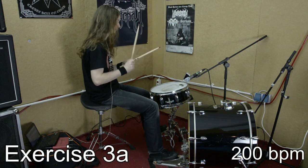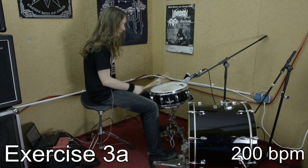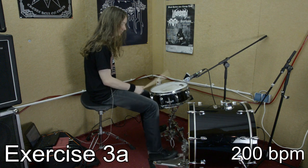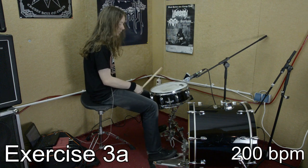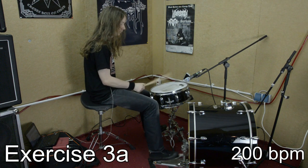As soon as you feel comfortable playing single strokes with your hands and your feet separately, the next important step is to lock your hands with your feet. The first exercise for this is very simple — just play eighth notes with your right hand and your right foot at the same time, like shown in the video. As you can hear, my snares are off on the snare drum, because this way it is much easier for me to hear if my snare hits are actually precisely over my bass drum hits.